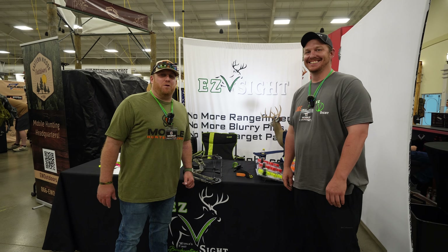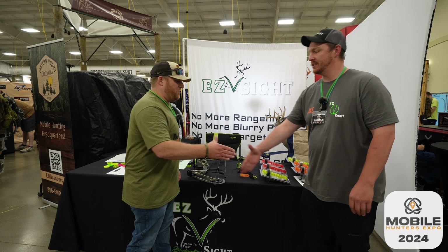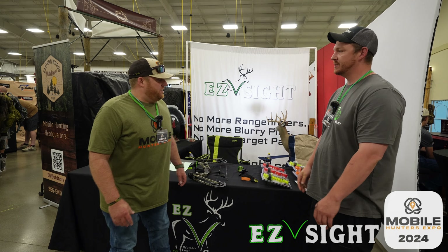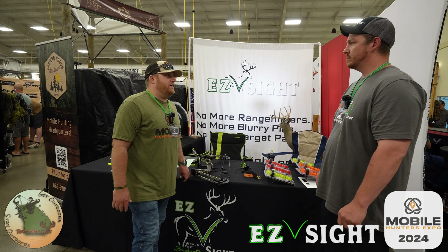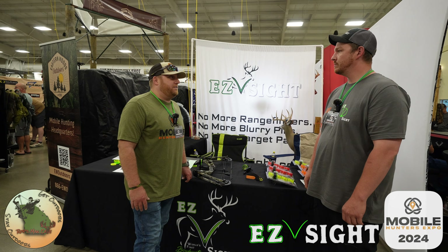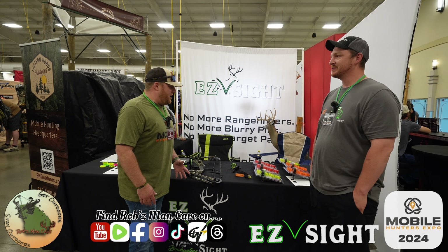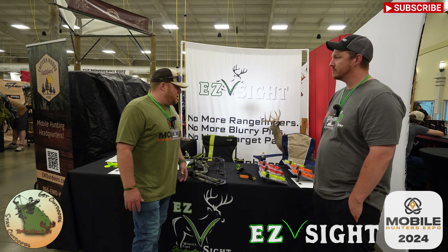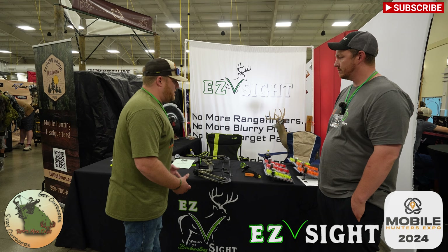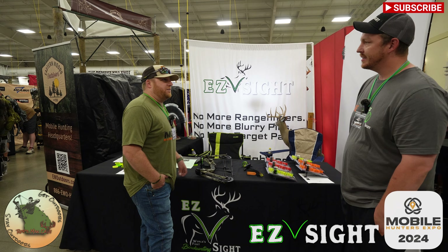We are at the Mobile Hunters Expo Northern Show in Kalamazoo, Michigan with Joe from Easy V Bow Sights. I have seen this bow sight around for a pretty good while — I've got a buddy that uses it and he swears by it. So I'm obviously a little bit skeptical about how this works going from a pin sight to something like this. What can you tell me about this bow sight that might point me in a different direction?